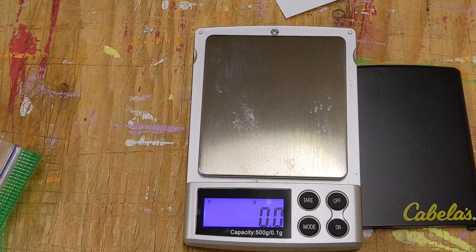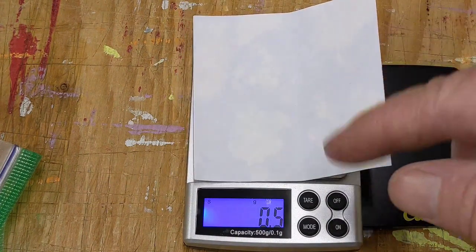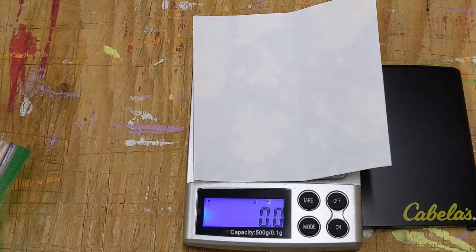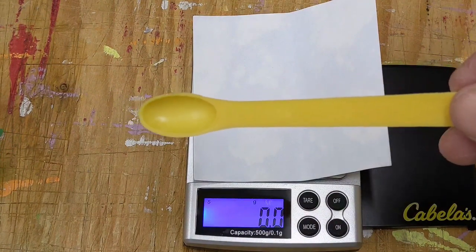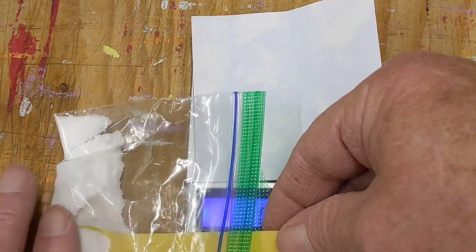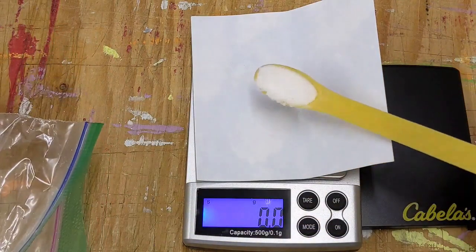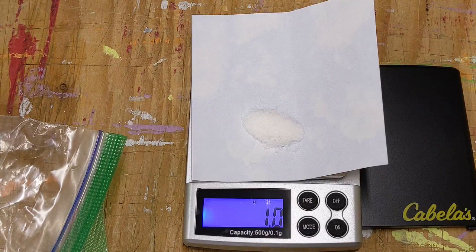We're going to weigh our oxalic acid — it's supposed to be one gram. Put a piece of paper on the scale and we're going to put oxalic acid on top of that, then tare it. I have a one-quarter teaspoon. We're going to put the oxalic acid in here and pack it in so it's flush, then scrape off the excess. Put it on the scale.